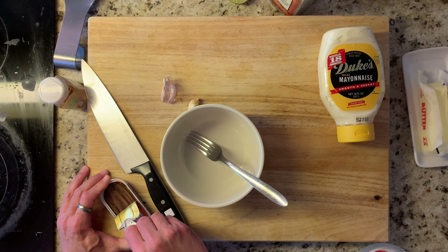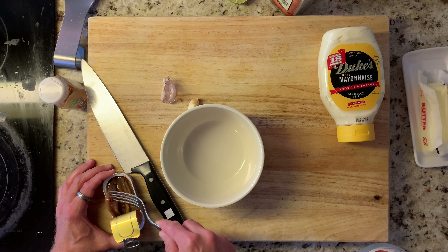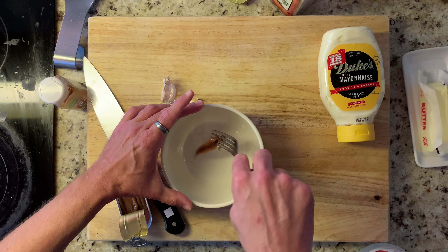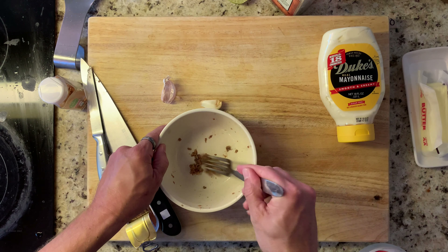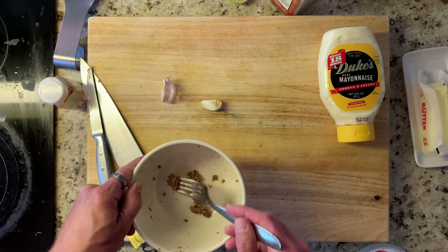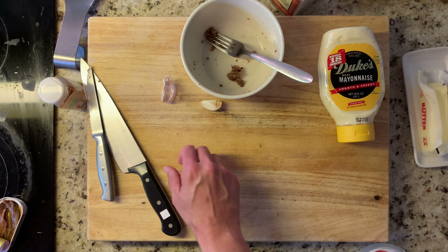First, yummy salty anchovies out of here. You love it. Smash it up if it'll come off a fork. So there's our anchovy — I actually did two because I want it to be just extra funky. Set that aside and we're gonna do some garlic.